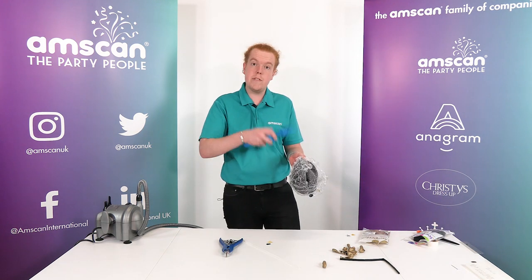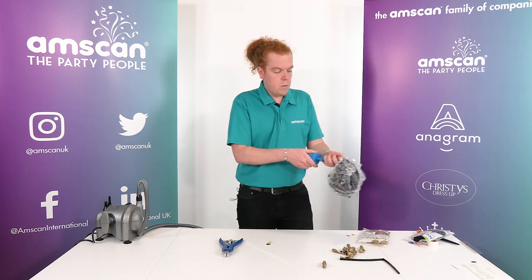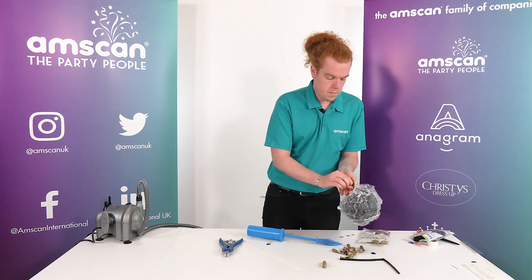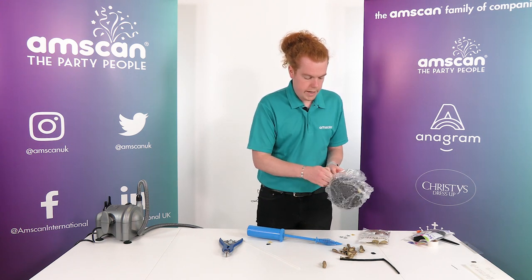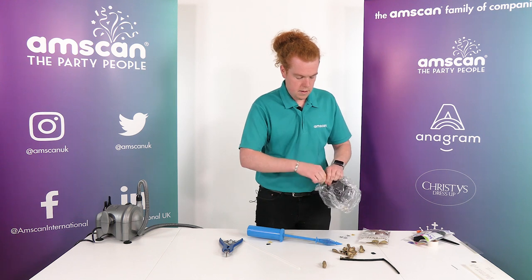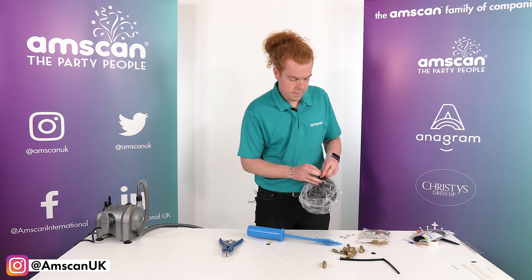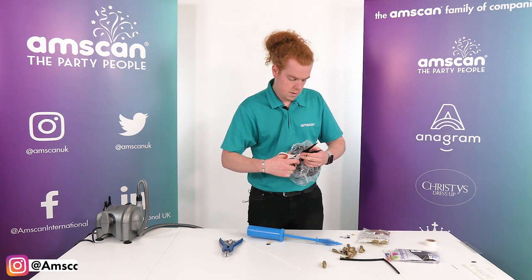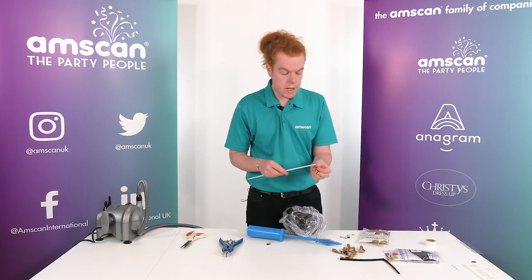I want to count my pumps to make sure that everything is sized evenly and consistently. 1, 2, 3 — 3 will do. Grab the neck, tie it close to the balloon, and then we can just trim off the excess. And we'll just keep repeating — I'm probably going to put about 7 balloons in this one.